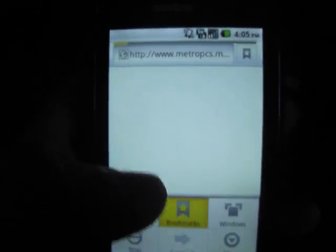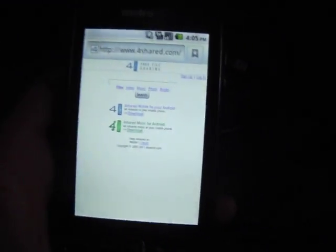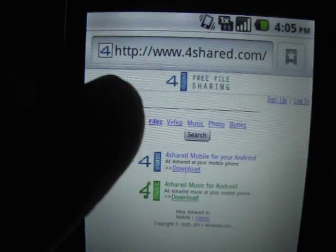What you want to do is go to your internet browser and go to 4shared.com. I'll have the link down there on the video. If not, it'll be in the description, along with the name of the app.